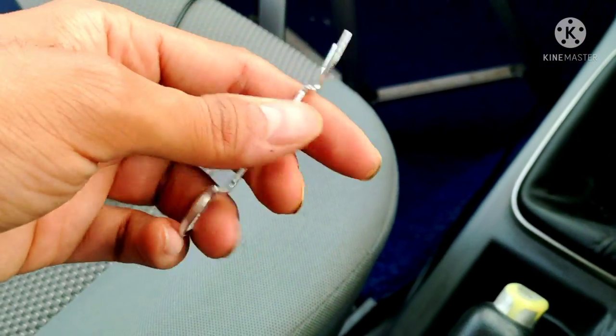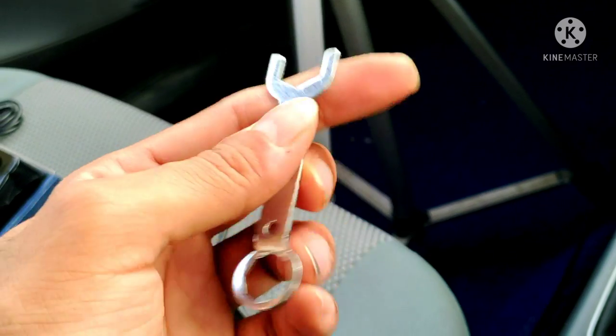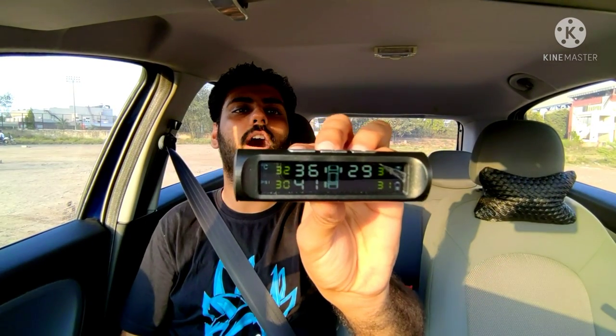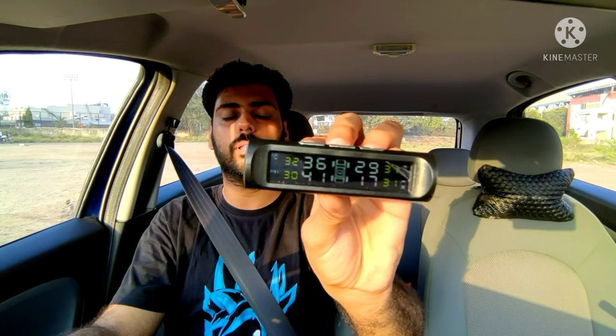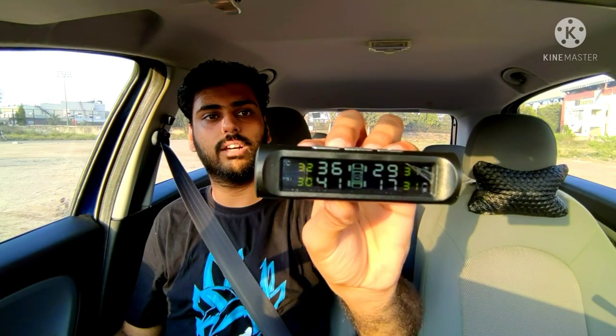I'm going to test it with a short drive. Let's start the car — I can drive a few kilometers and show you the readings. I released the hand brake, let's take the car out. Notice: one sensor is blinking because the rear tire pressure is low — it's only 17 PSI, that's why it is blinking. The rest are not blinking. Two tires are higher: 36 and 41 PSI. The other side is 29. I normally use this car at 30 to 32 PSI.